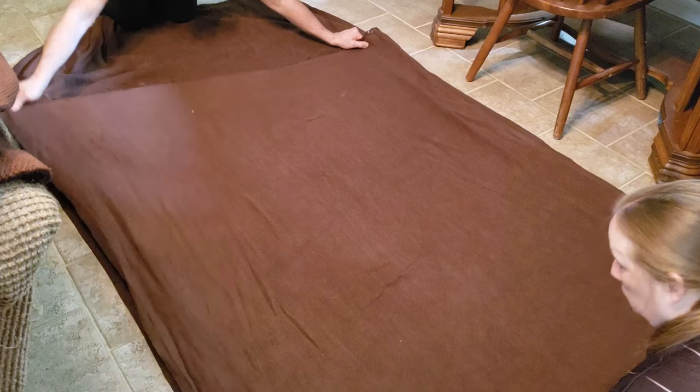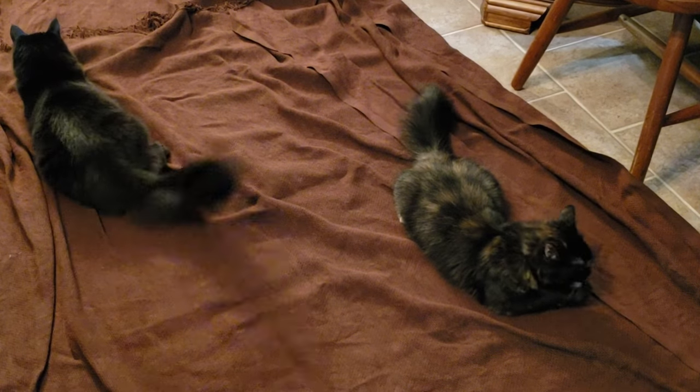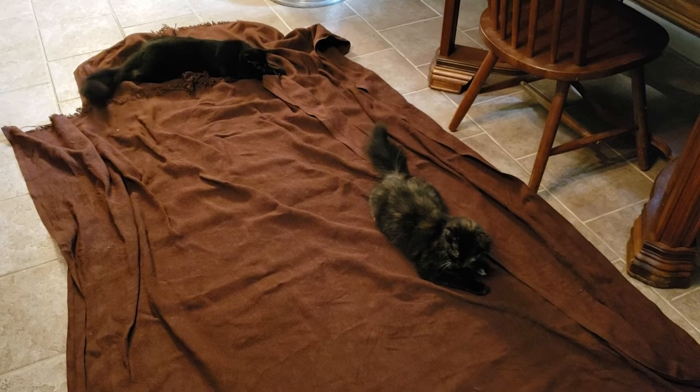We lined up all the edges as best we could — and then, no, no, no — we lined the edges up again because they got unlined up.